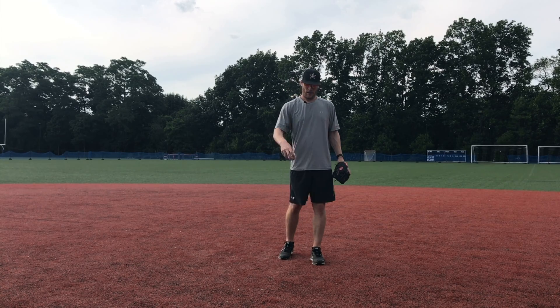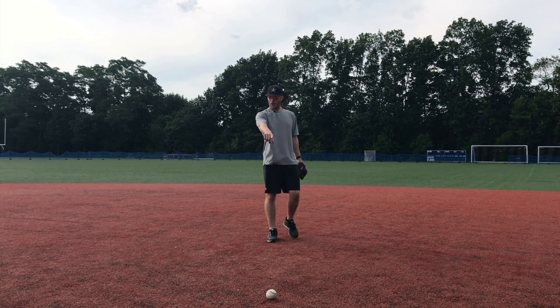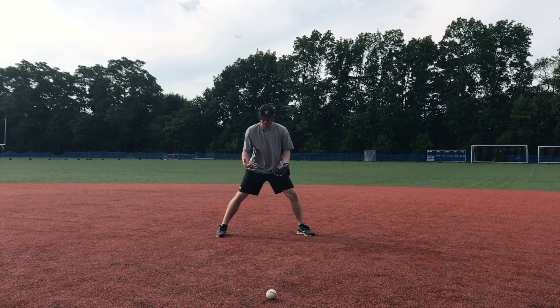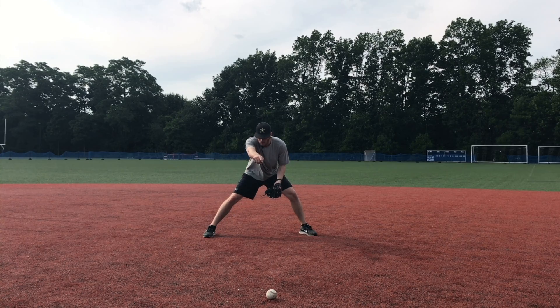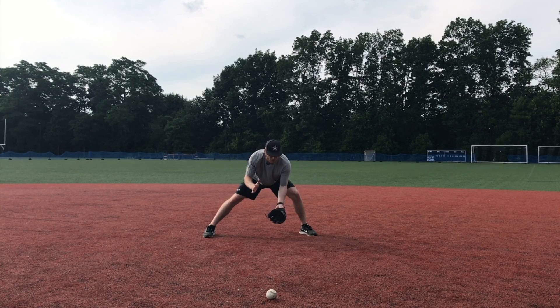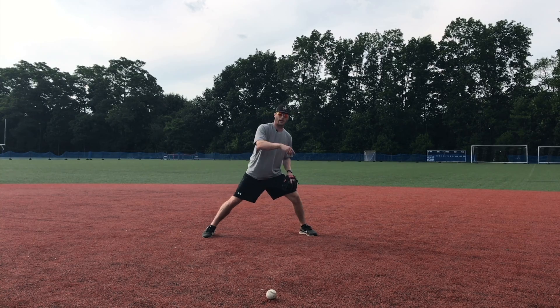As an infielder you can get three different types of hops. The first is the long hop, where the ball hits way out in front of me — five, six, seven feet — where I've got time to see that ball bounce coming up, and I field it before it ever hits the ground again. That's the long hop.